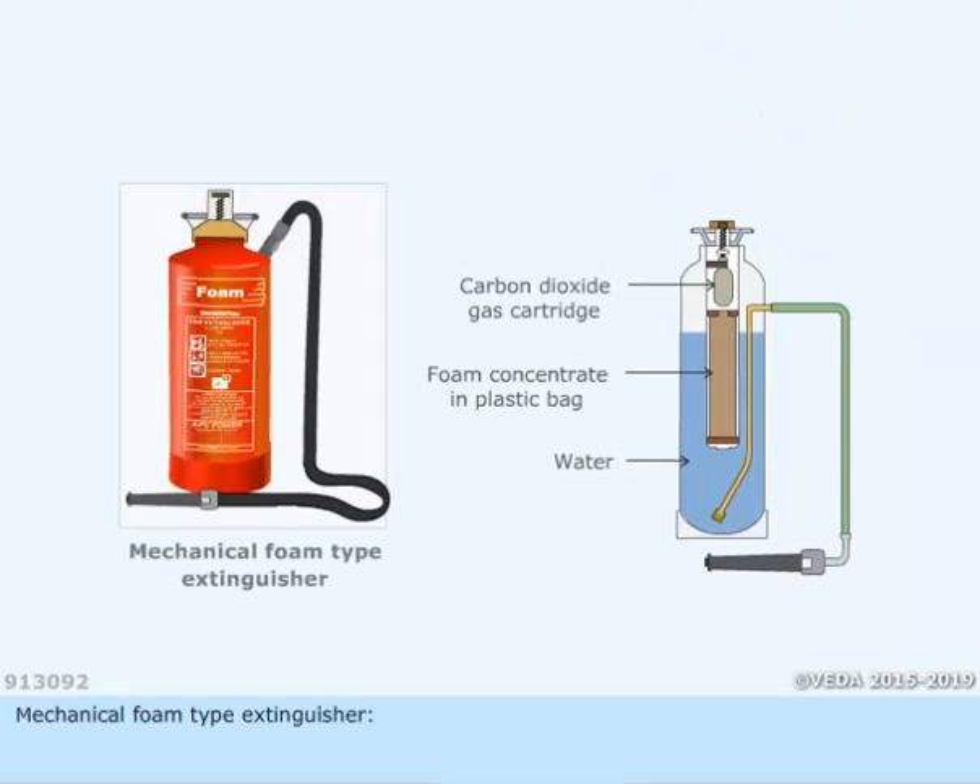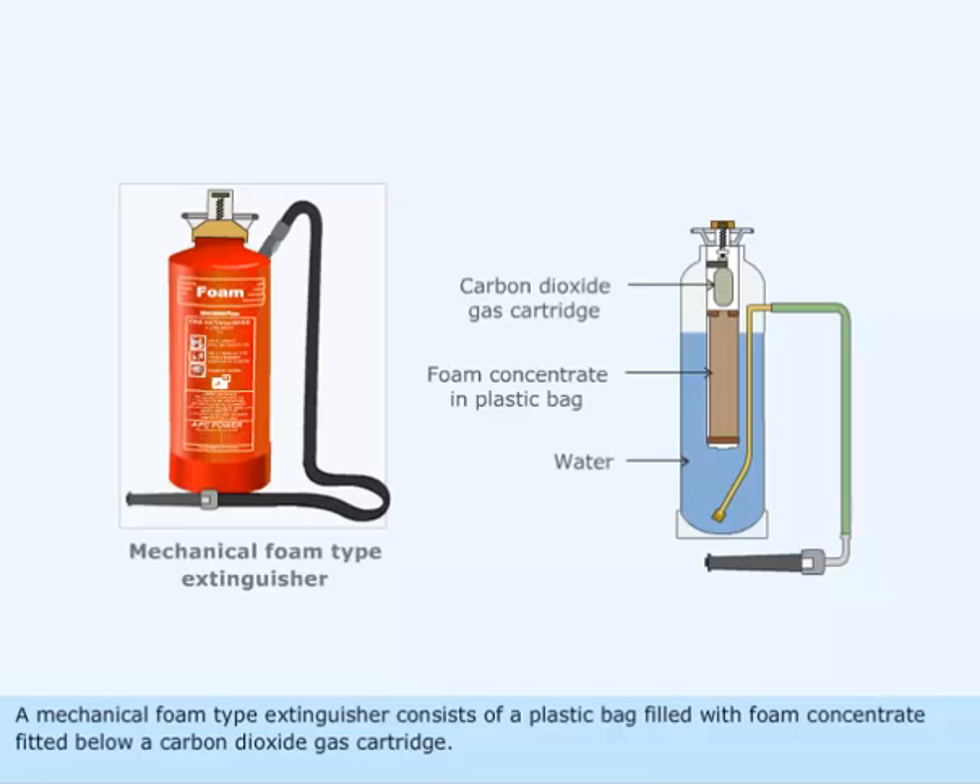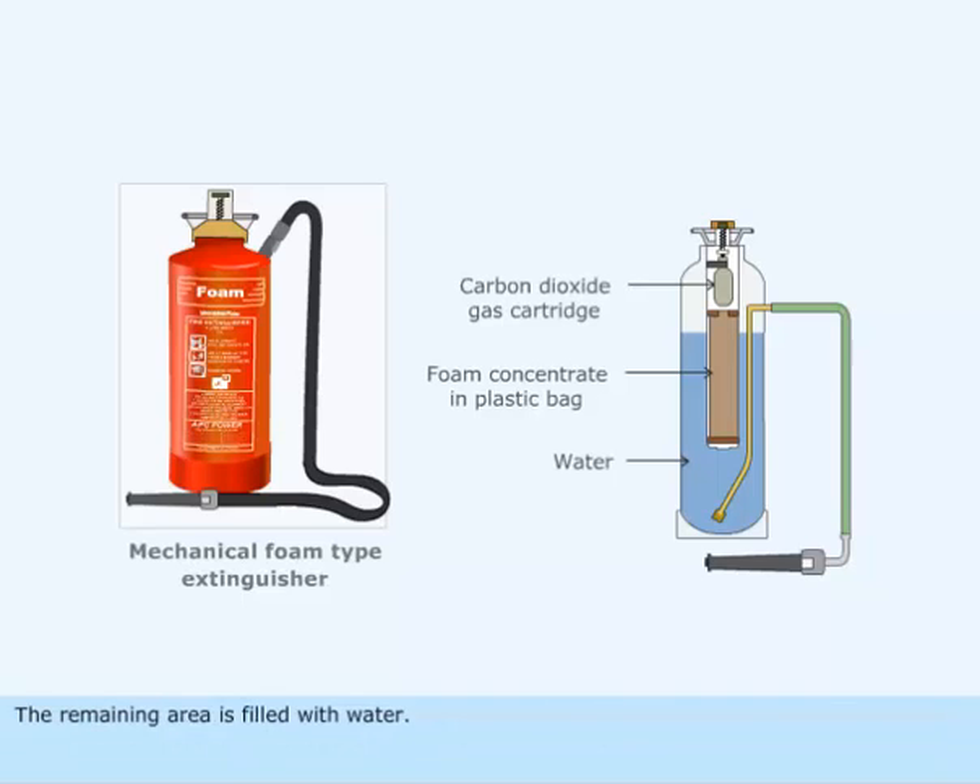Mechanical Foam Type Extinguisher. A mechanical foam extinguisher consists of a plastic bag filled with foam concentrate fitted below a carbon dioxide gas cartridge. The remaining area is filled with water.